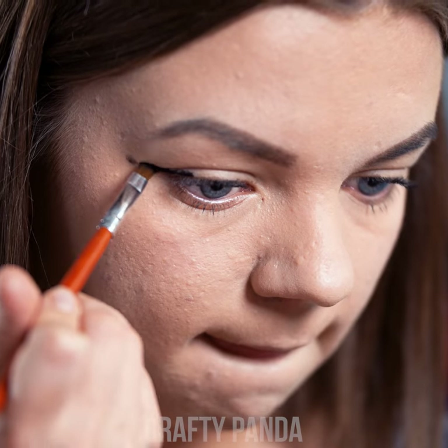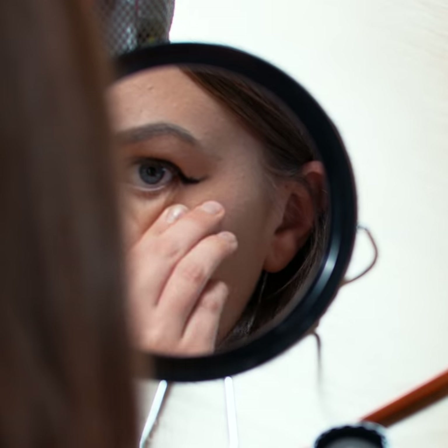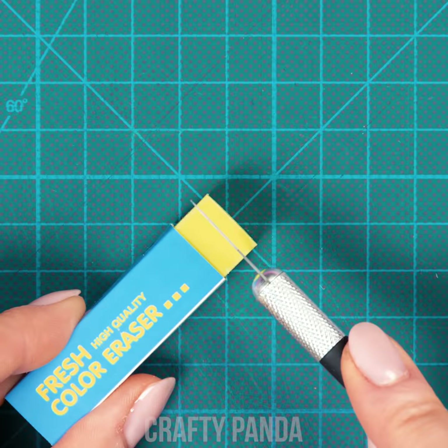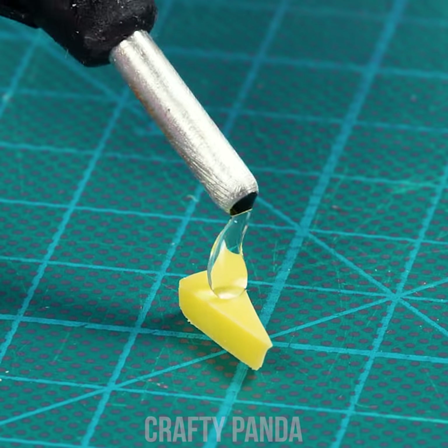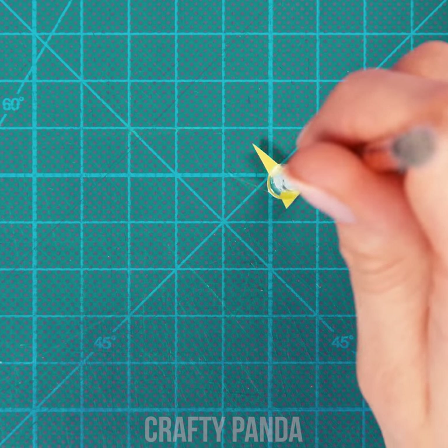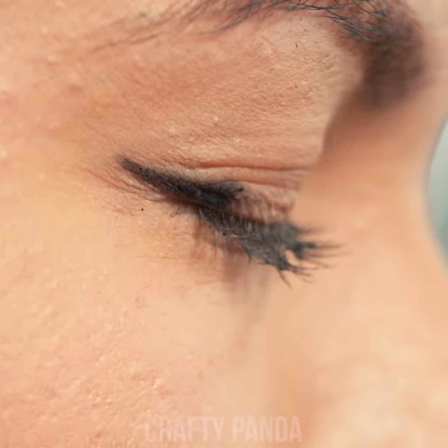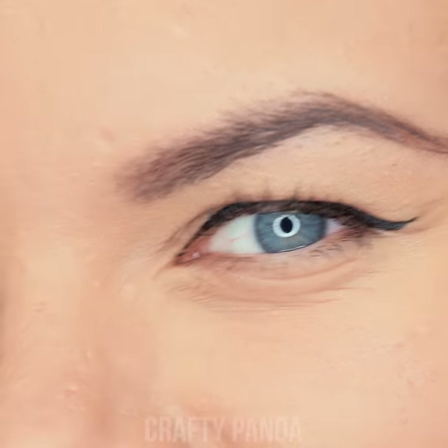Emma continues to step up her makeup routine. At the moment, the eyeshadow step is a bit of a challenge for her shaky hand — it doesn't look like anything in the picture we found online. This eraser is just what we need. Use a craft knife to slice the very end of the eraser — we'll need just a tiny piece. Take out your glue gun for a single drop of hot glue and squeeze this piece with an empty pen in order to attach it. Now feel free to dip it inside your eyeshadow and stamp the corner of your eye. Fill in the rest with a brush and you're done! Wow, that's an amazing final result you got there, Emma!